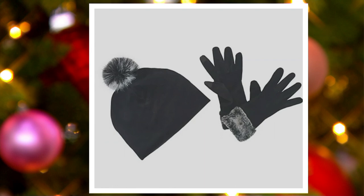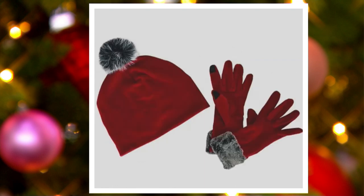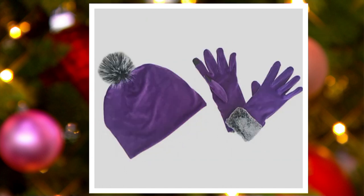Let me go through the colors with you. Here we have it in black. Next up is the Merlot. Then we have it in stone blue, which is very, very denim friendly. Next is the color I'm wearing, which is taupe. Most limited is the violet.